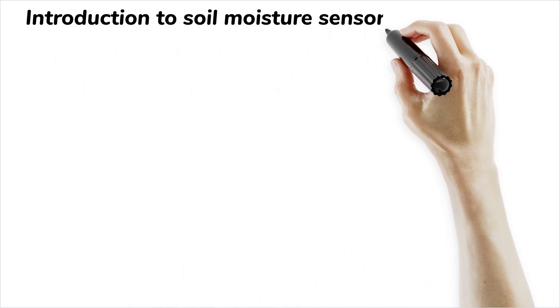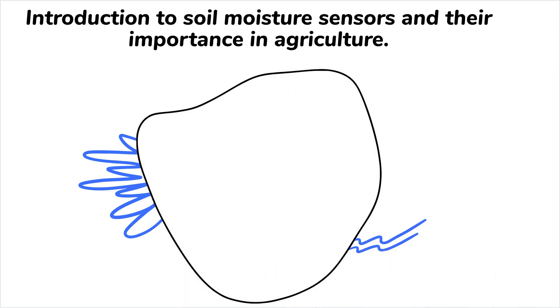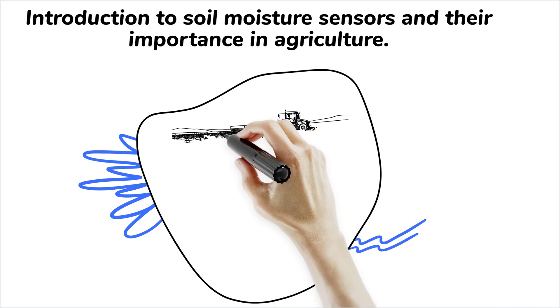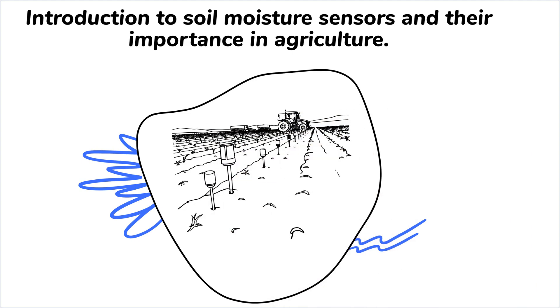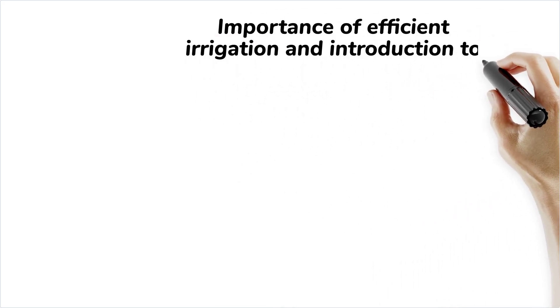Welcome to our channel. Today, we're diving into the world of soil moisture sensors, essential tools in modern agriculture. But what exactly is a soil moisture sensor, and why is it pivotal in irrigation? A soil moisture sensor measures the water content in soil to help farmers and gardeners optimize their irrigation systems. Efficient irrigation ensures healthy plant growth while conserving water.